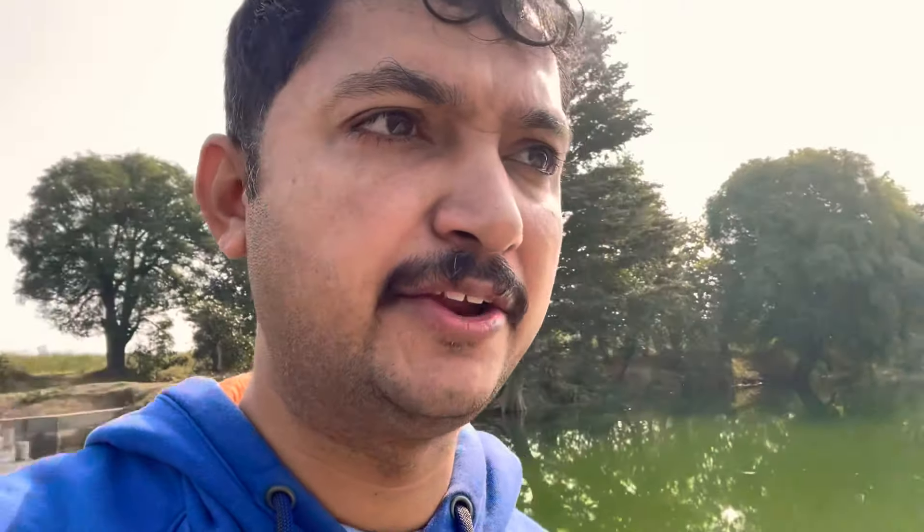The main benefit of a KT weir is that you don't need to acquire extra land to build it — you simply arrest the water within its own channel.